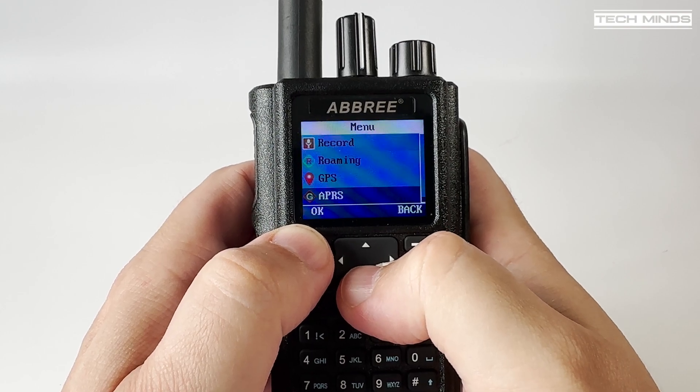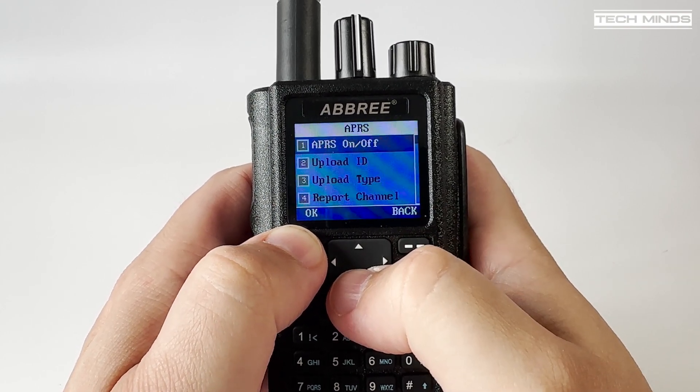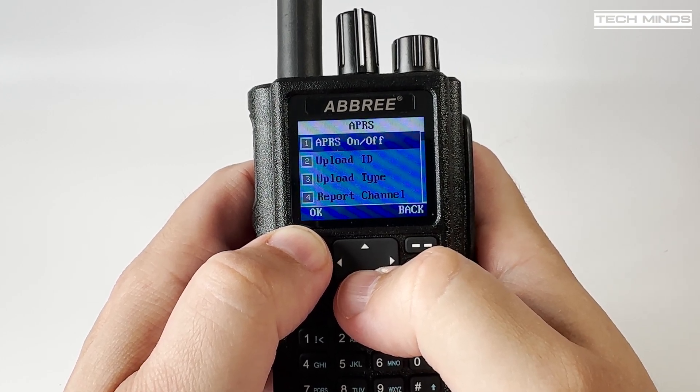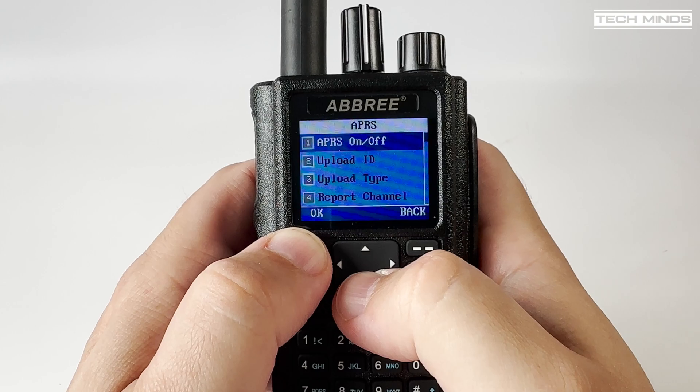The menu system is pretty much the same as we find on other DMR radios, but I think most of us who have used these types of radios before will almost certainly program them using software.